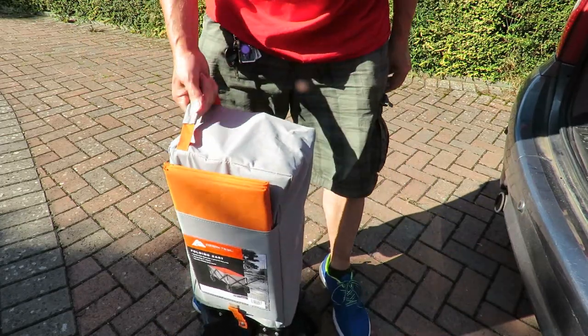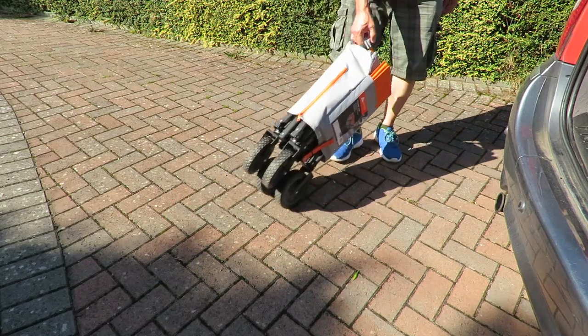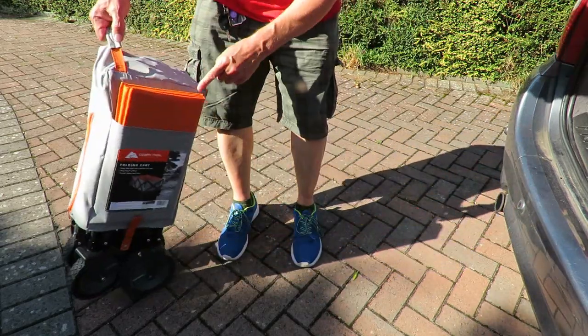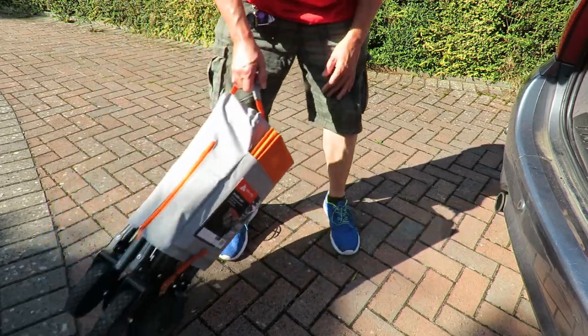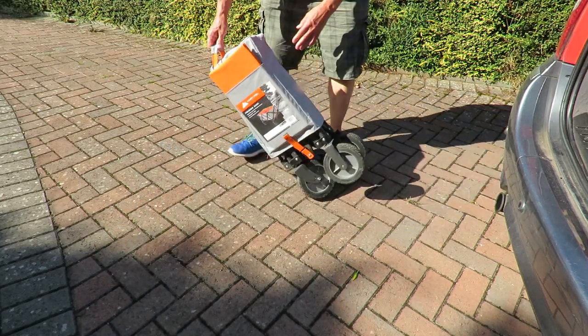So when you're trying to tow it along behind you, it's best to have the handle at the opposite end to where the fixed wheels are. So you've got it that way up — otherwise it goes all over the place.